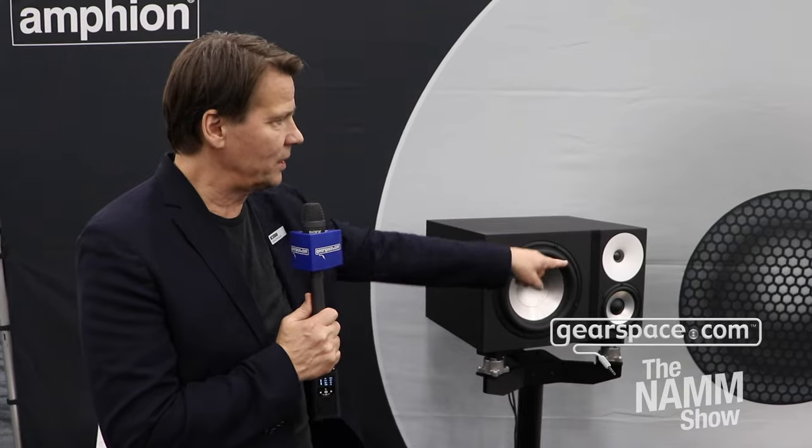The 125A shares all the typical Amphion characteristics: a low crossover point so we can have well-integrated drivers that are time-aligned and phase coherent. It's been very fulfilling to watch people's reactions — it seems to speak to people regardless of what sort of music they play; there's always a smile and a nice reaction, and that's kind of what we're here for.